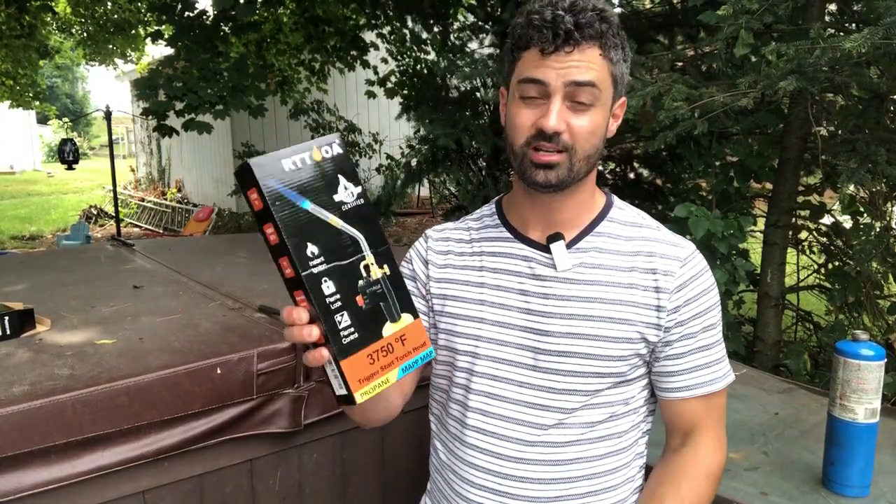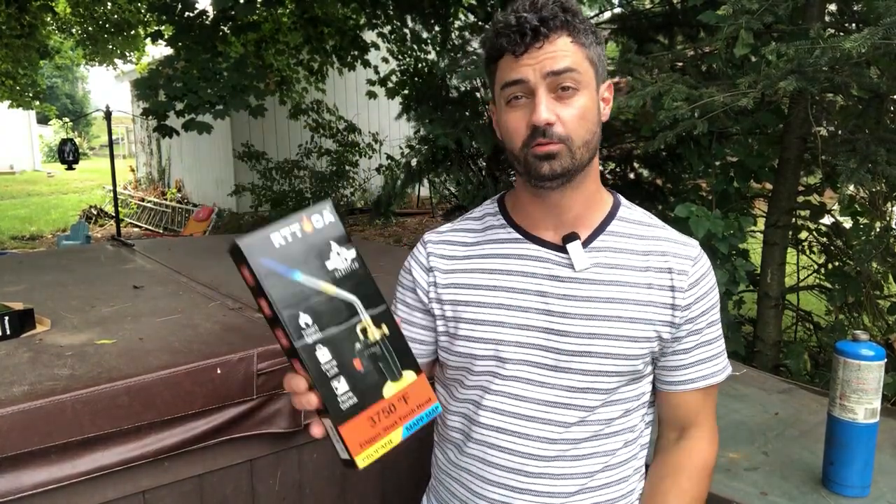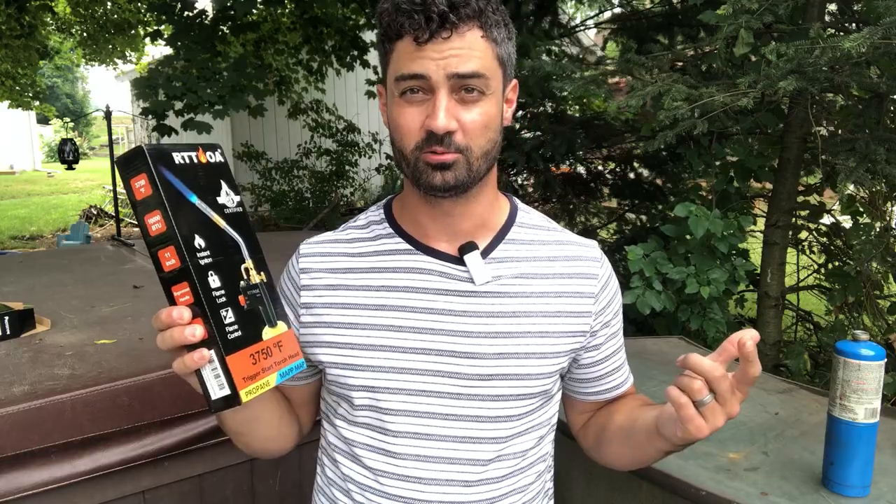This is a Trigger Start Torch Head. It works with propane and map fuel. I'm excited to try this out. I have the old style, which you got to open the knob and light it with a lighter — it's always annoying. But let's try this thing out, see how well it works.